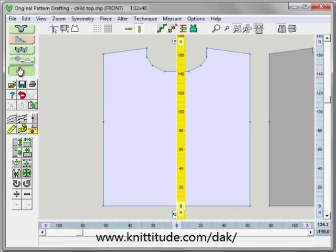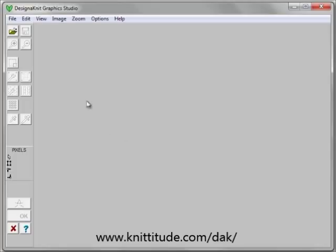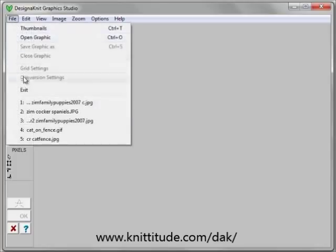Remember those numbers and we run into Design Knit Graphics Studio next. Now I'm going to say file, open a graphic.